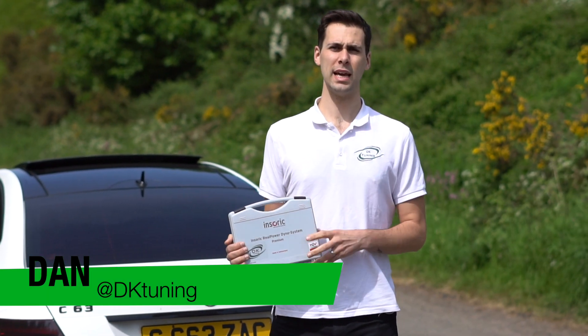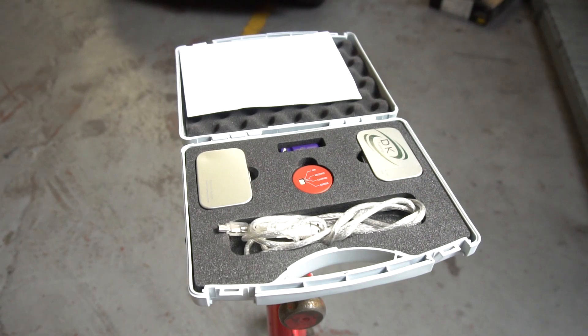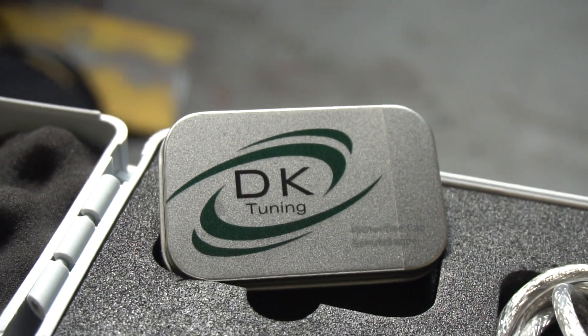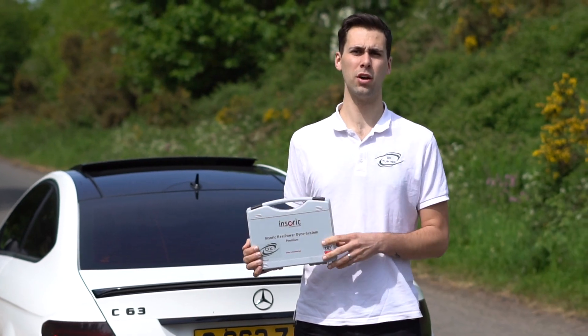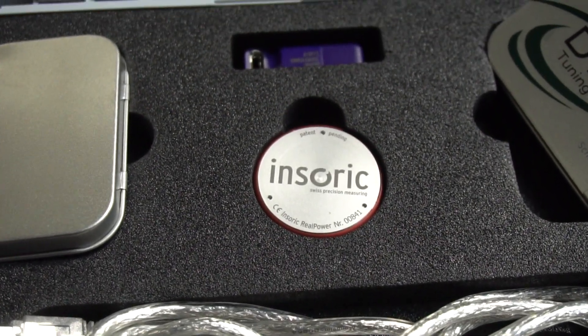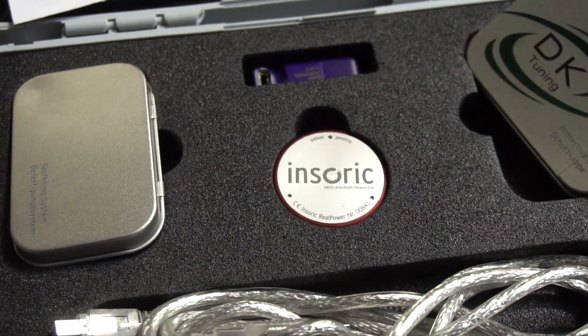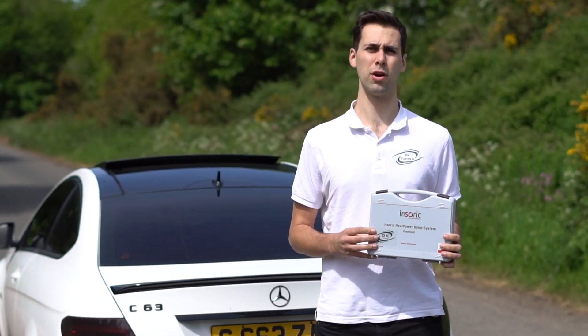Hi there guys, I'm Dan from DK Tuning and today we're here to show you the new device in SORIC which we're selling in the UK now. This is a live dyno device which is measured on the car and it measures horsepower and torque in real time, and then we download it and create dyno graphs from it, just the same as a rolling road.